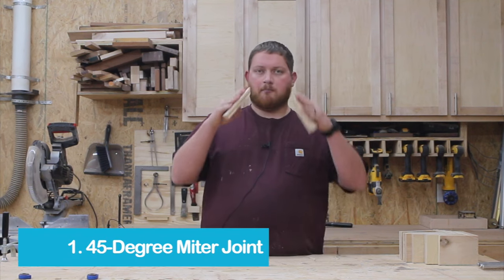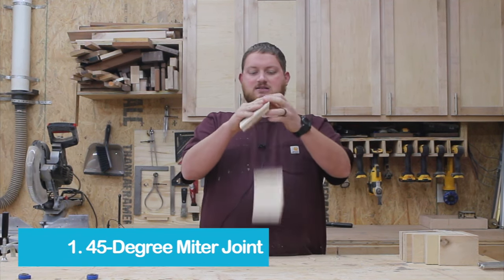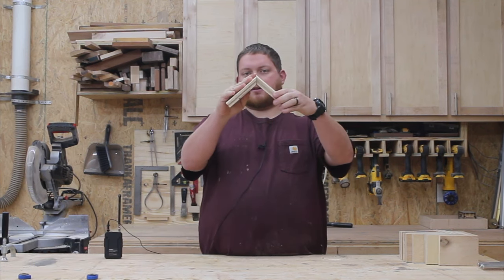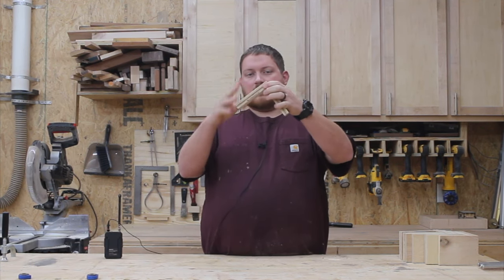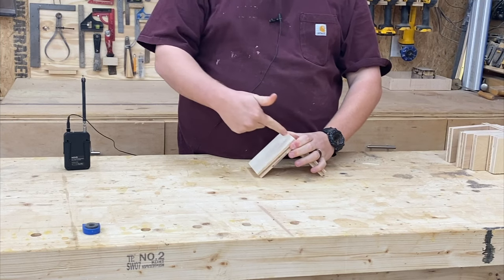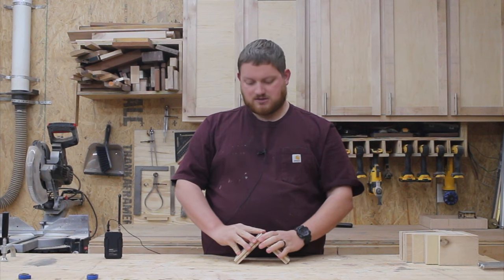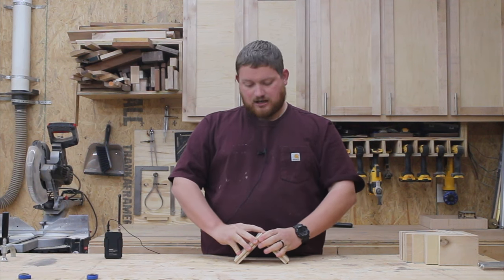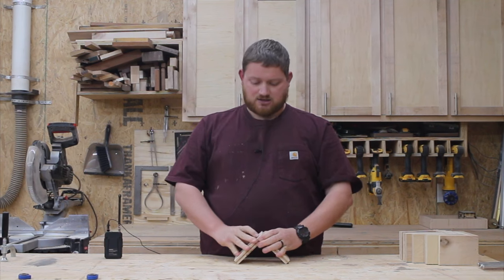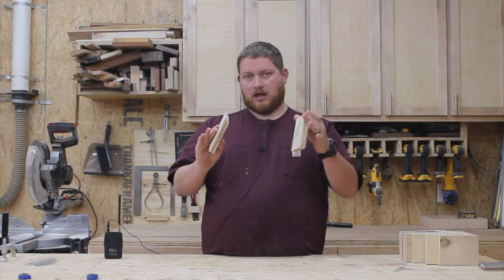The first way is a simple miter joint. It's a 45 degree miter — a piece cut at 45 degrees, 45 degrees — and the two pieces go together like this. To physically join these two together, you can do brad nails on each face, wood screws on each face, wood glue on each face, or a combination of any of those. So the first one is a 45 degree miter joint for plywood.